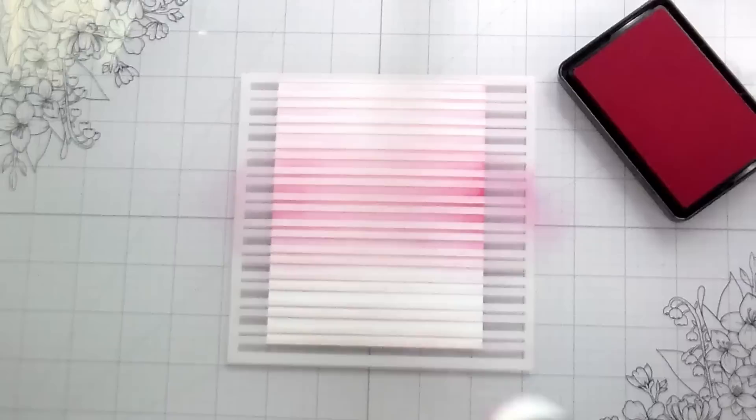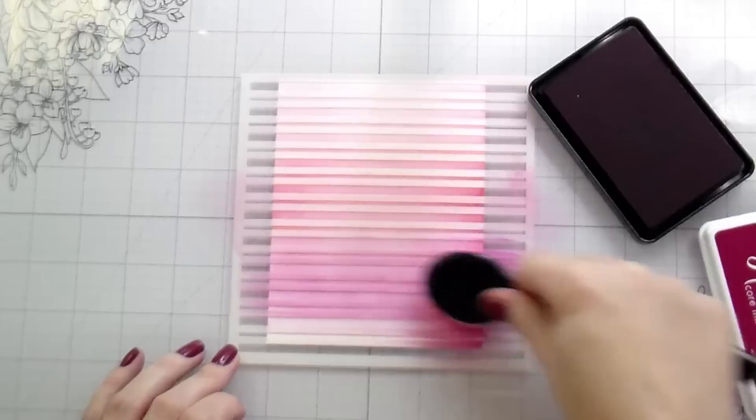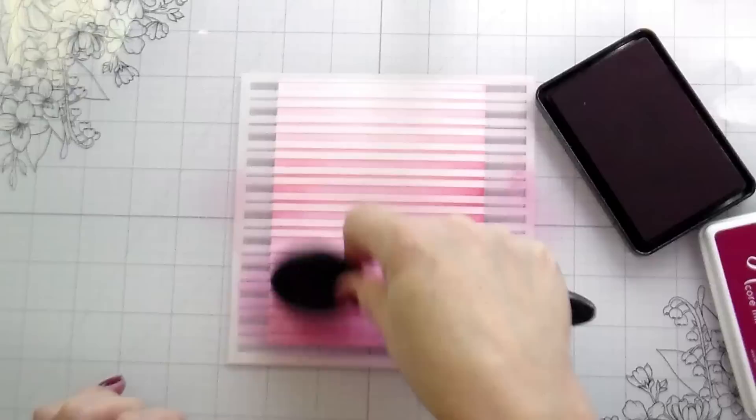I like to start with my lightest color and then work down to my darkest — I'm doing a gradient of color. I'm going to eventually speed this up a bit because I'm doing the same thing over and over again. I also like to go back in with the previous color and blend them, because doing it twice gives me a much better blend.